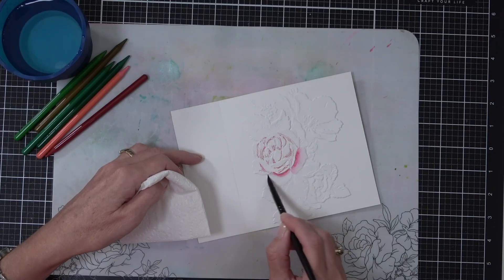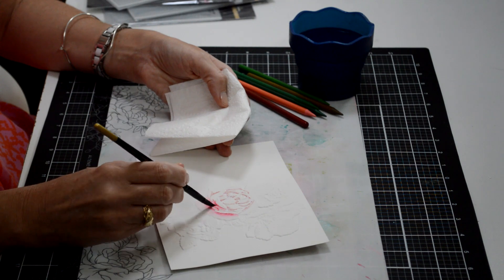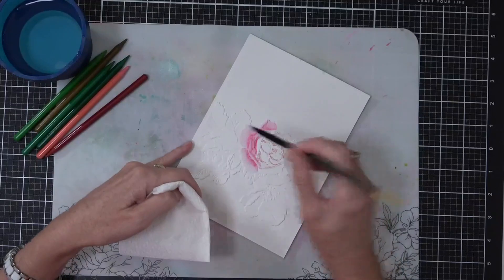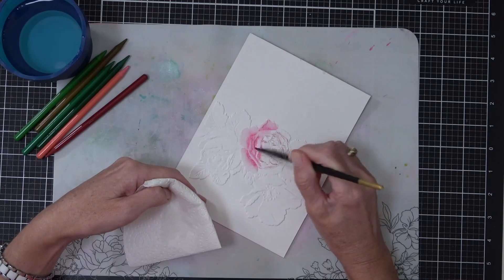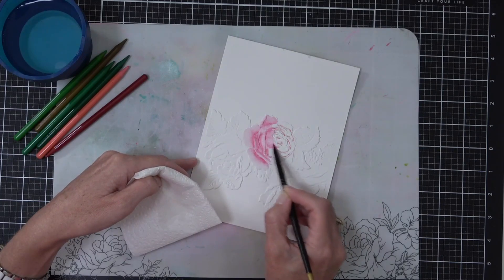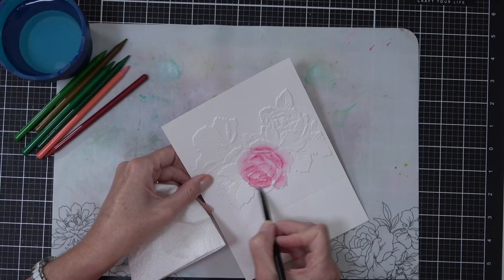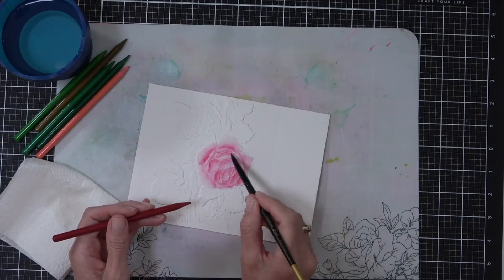I've added the color first and then I'm coming in with my paintbrush dipped in some water and literally just spreading the color out. When you lay the color down from the pencils it has a really intense, vibrant color that can leave a lot of pigment behind, so adding water is going to break that up, dilute it, and make it look smoother. This is watercolor cardstock so it can tolerate a lot of water.